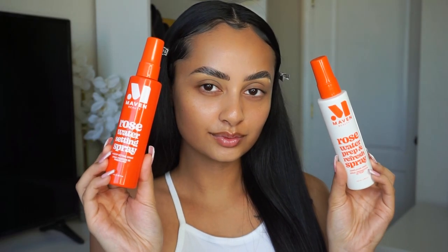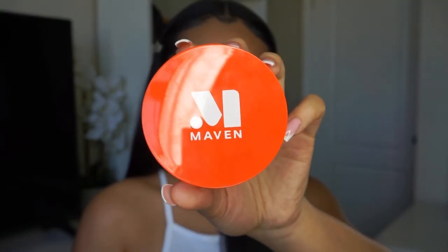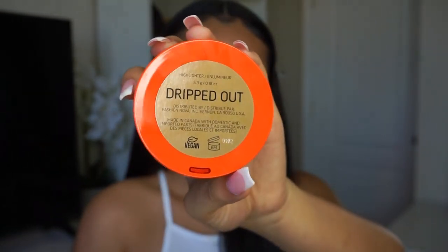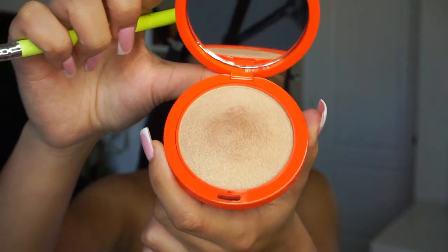So I am starting with a bare face, but I'm not showing you guys how I do my full face. I'm just showing you guys that I'm using the Maven Beauty Rose Water Prep and Refresh Spray before I start my makeup, and also setting my face with the Maven Beauty Rose Water Setting Spray, which I absolutely love. I'm also using the Maven Beauty Dripped Out Highlighter — it's a super pretty gold highlight, which I love. Use it sparingly though because it's very, very bright.